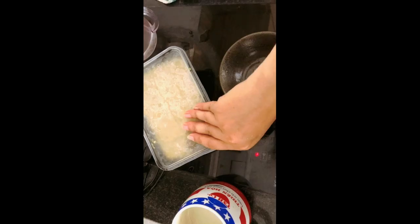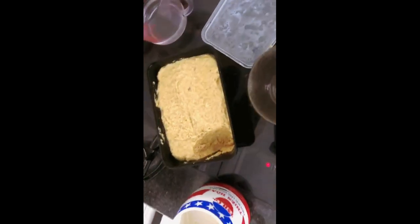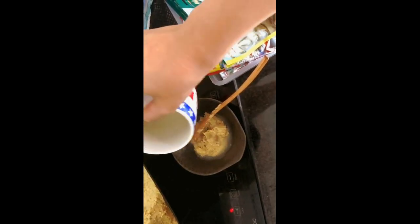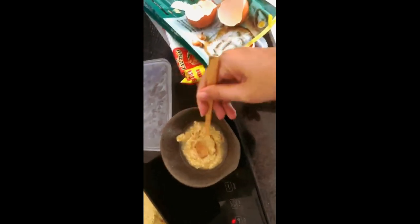She prefers to eat on the floor now. So this is what it looks like the next morning. Because I don't have a microwave here, whenever I need to feed her, I just scoop it straight from the fridge. Then I add a bit of warm water to the mixture so that it warms everything up a little bit and also adds more hydration for her.